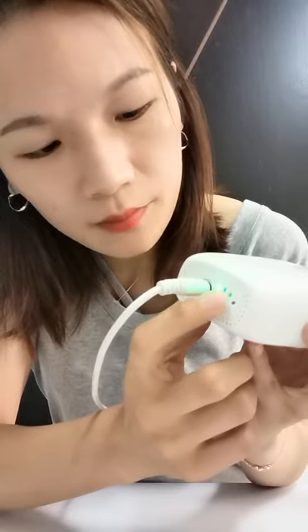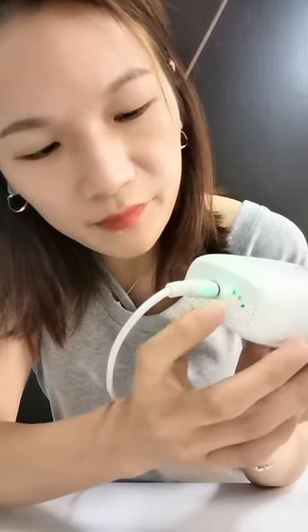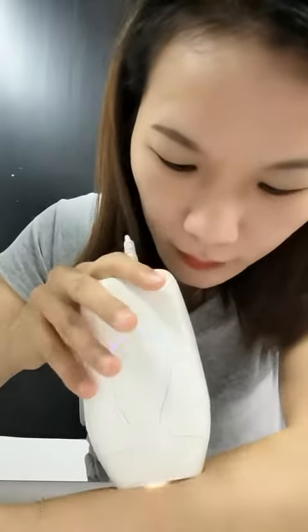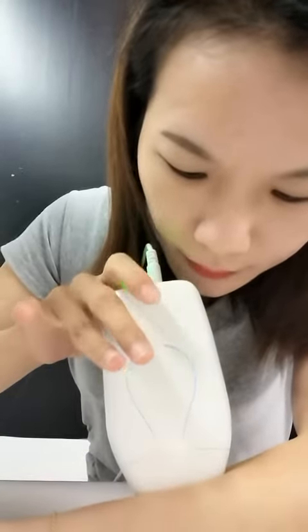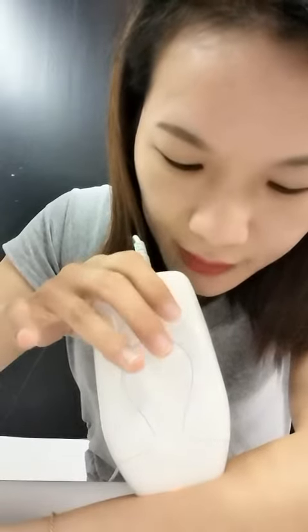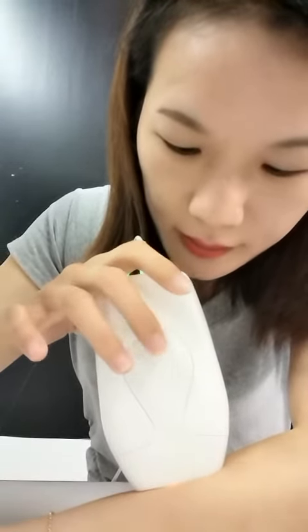Press this button to change the level — level one, two, three. Then touch the skin and you can see the blue light flashing.